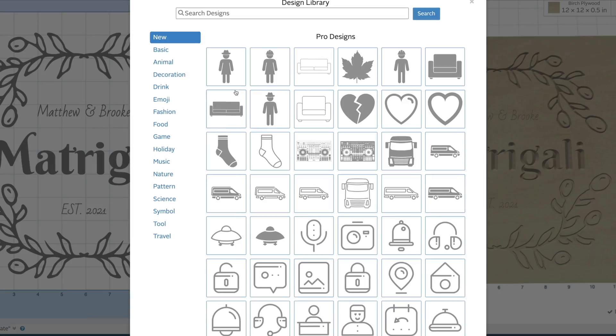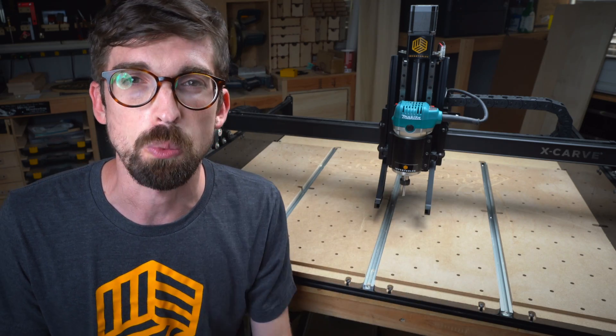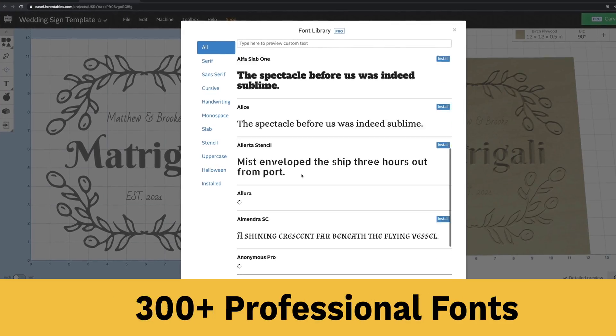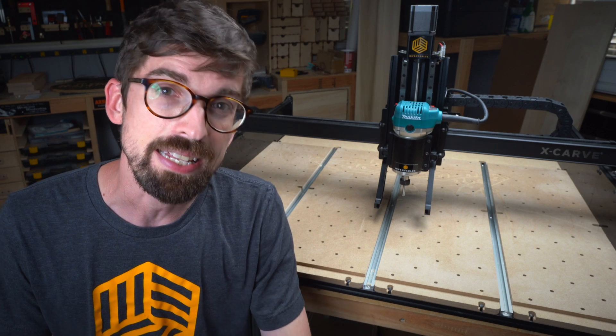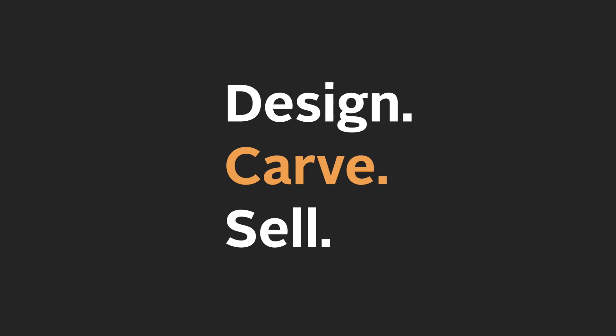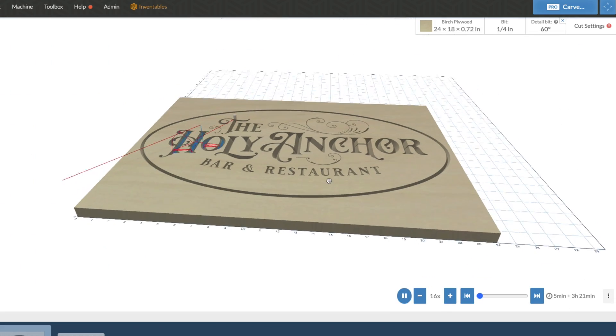There's a pro design library built in with tons of different designs you can bring directly into what you're working on. We also offer a ton of different fonts and the ability to make your own custom graphics directly inside of Easel. Easel will automatically choose what settings to use depending on the toolpath and the material you're working with.